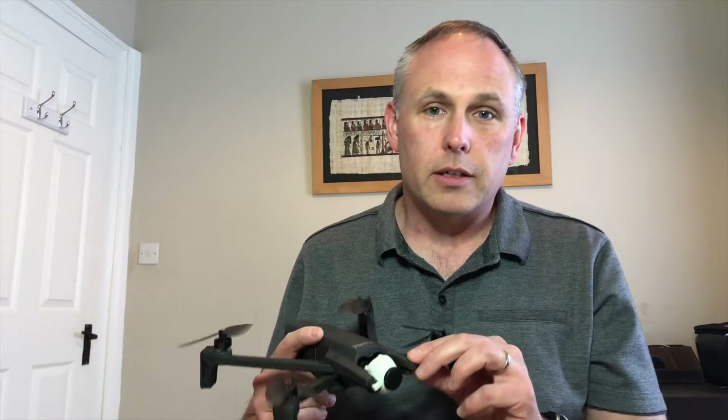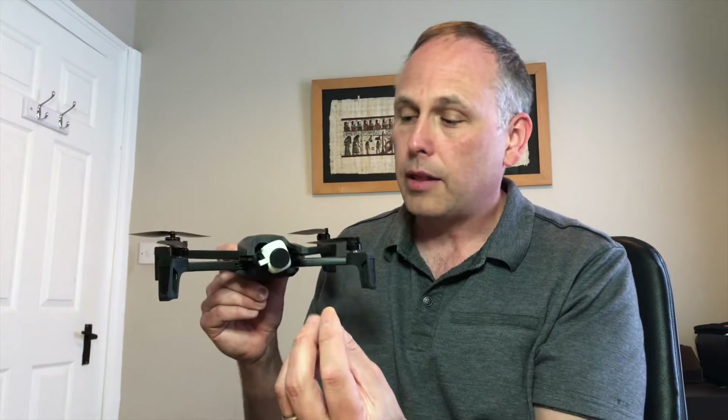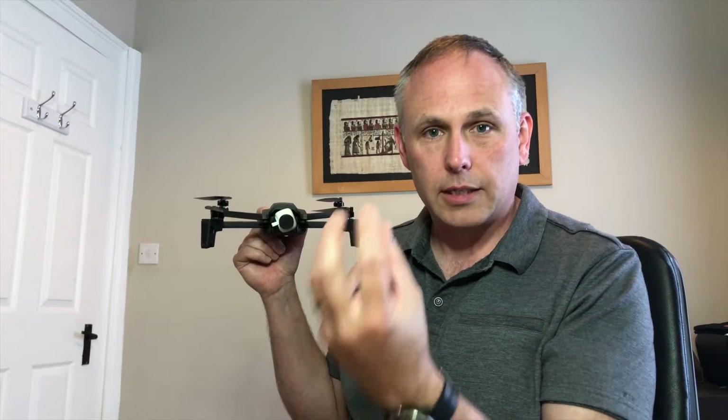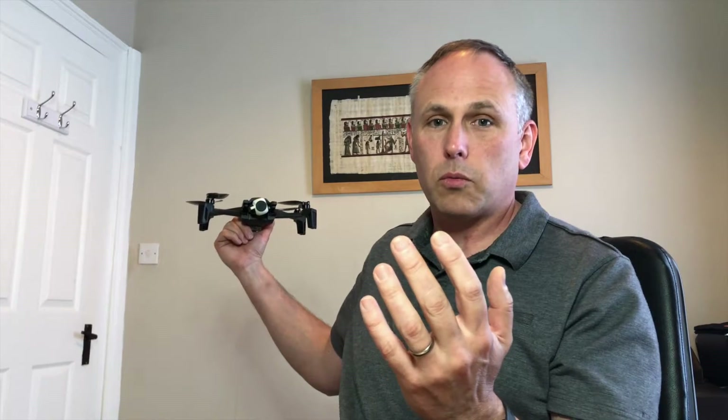The way the Anafi does this is it uses its digital zoom to lock in on a central subject or a person, and then what it does is the Anafi backs away but zooms in on the person. So that person stays in focus and stays the same size, but you have this perspective distortion of the background — it just continuously distorts and changes size until the Anafi stops. You can also change it the other way, so when the Anafi comes in, it uses the digital zoom to zoom out.